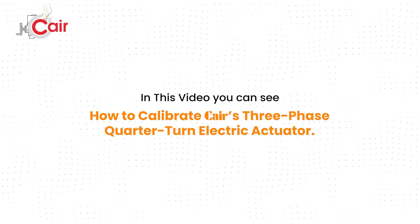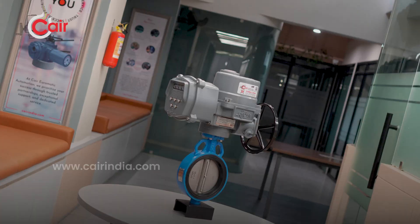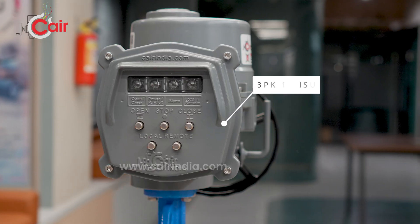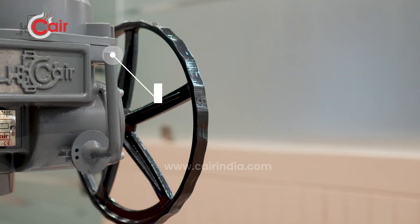In this video we will see the procedure of calibration, limit setting, and troubleshooting with comprehensive solutions of a three-phase quarter-turn electric actuator. Let's take a closer look at the actuator: 3PK-1B integral starter unit, hand wheel for manual operation, auto declutch lever, and cable gland.